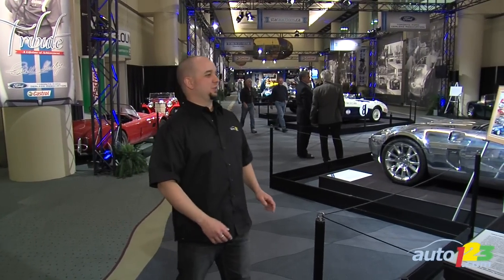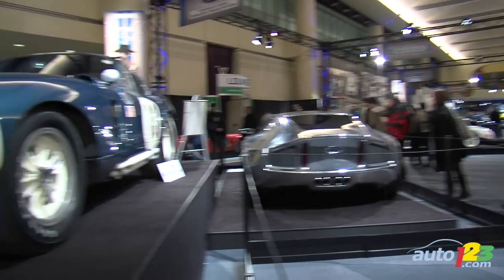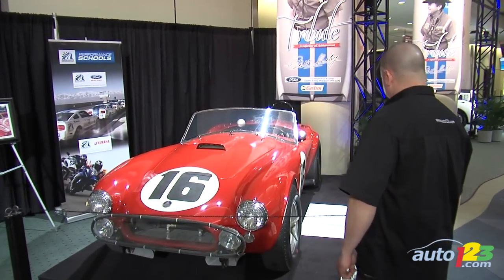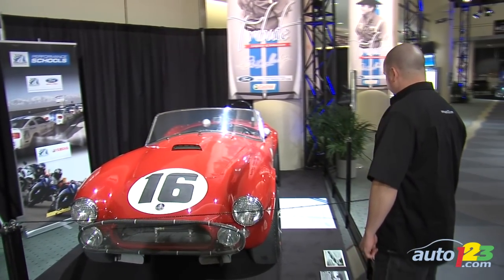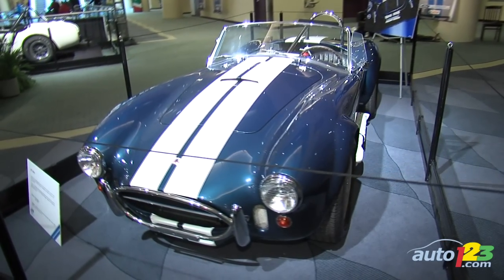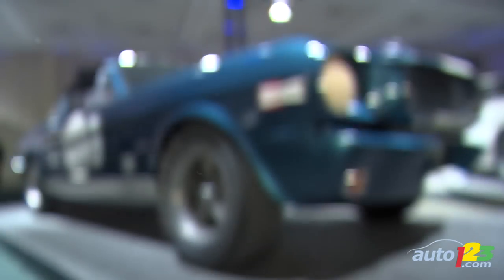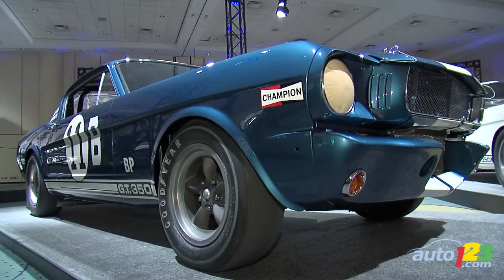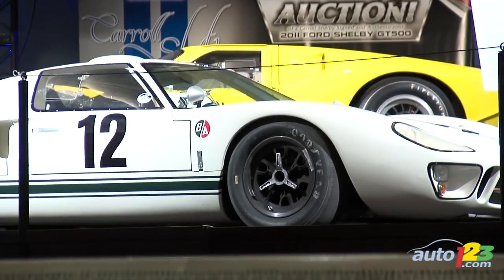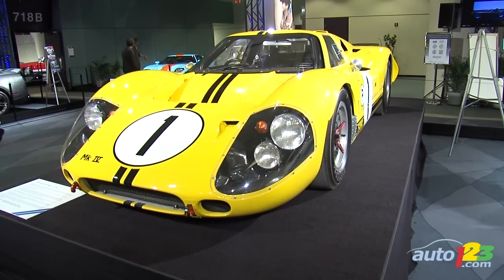Also on display: Bob Bondurant's 1964 Cobra Daytona Coupe CSX 2299, a Le Mans winning car. What an incredible collection. What Shelby is arguably best known for are his Mustangs and GT40s — all were present, from the Mustang GT350 and highly desirable GT500 to the Ferrari butt-kicking GT40s from the mid-60s. Mr. Carroll Shelby, we salute and thank you.